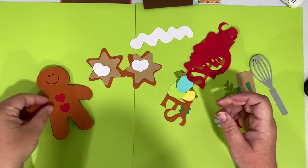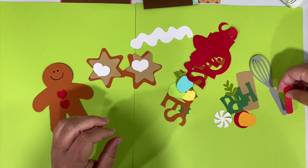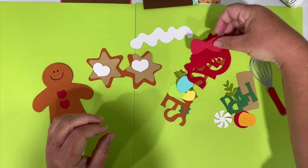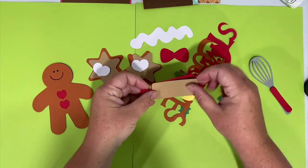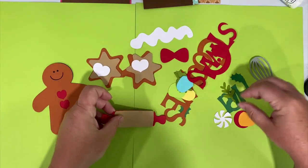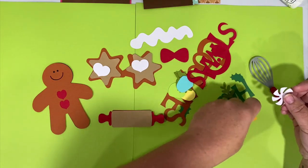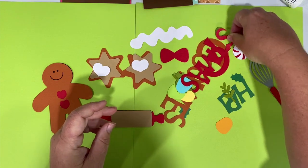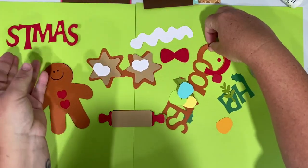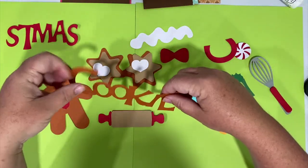You can also pop dot him for just a little bit of fluff or dimension when you put them on the page if you want. This is the handle for your whisk. You should have a rolling pin and this little brown piece to go over that for the wood. There should be a circle to go with this little pinwheel candy, and you should have your text.